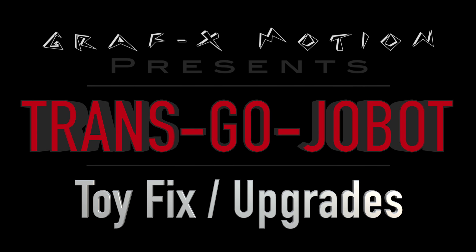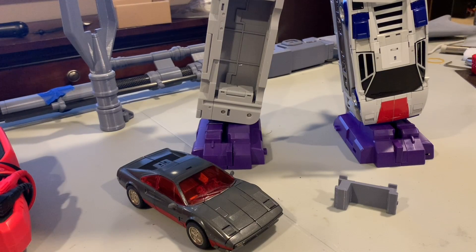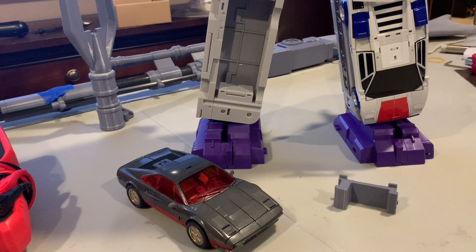TransGoJobot is on his way and programmed to save the day! Greetings everyone, this is TransGoJobot with GraphicsMotion.